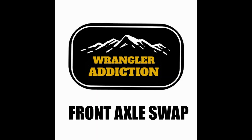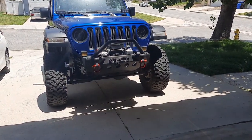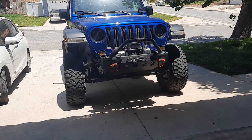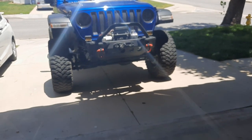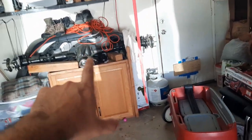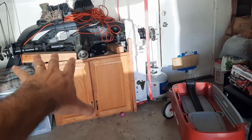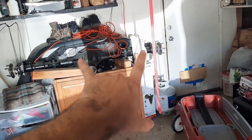Finally we're getting rid of the open diff Dana. I was actually impressed with the stock setup — 35s, good suspension, my Jeep was doing amazing. But now we've got this. You've probably seen this axle — that's the Dana 44 stock, pretty much everything stock. That's out of the Rubicon, pretty low mileage, just needs the brakes.